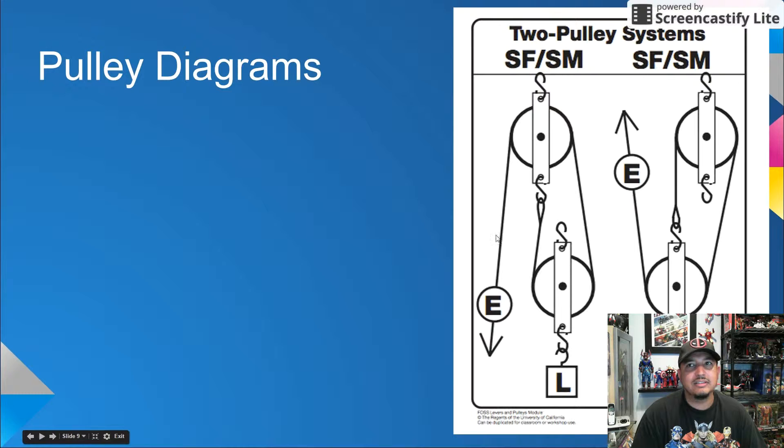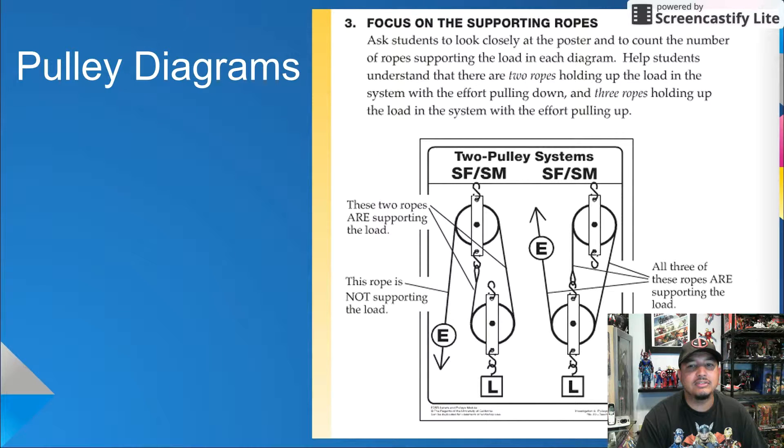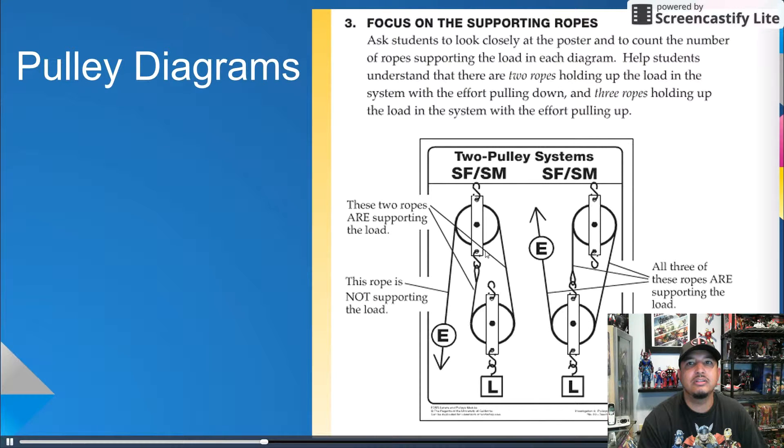When the effort moves downward in this section, the rope is actually changing the direction of the effort — that is, to move the load up, you pull down. Hence, this third section is not really lifting the load. The second pulley system has the effort moving upward; to move the load up, the effort also goes up. Another way to look at it is to focus on the supporting ropes. These two ropes are supporting the load; this rope is not. In this pulley system, all three ropes are supporting the load.